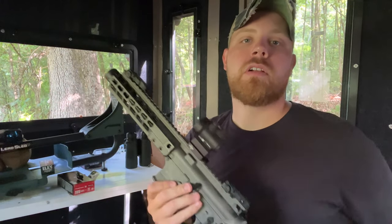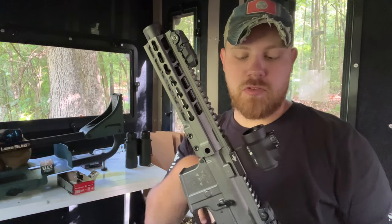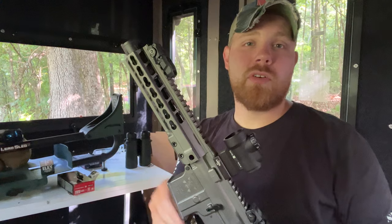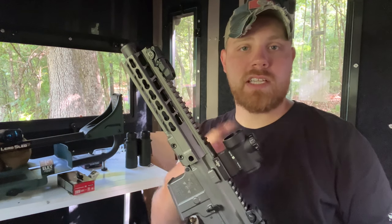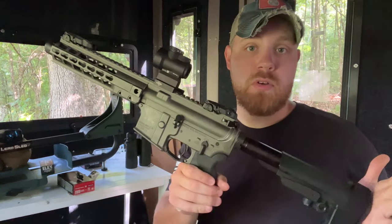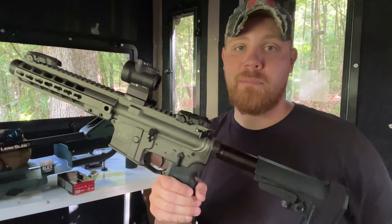This is a Brigade 9mm AR style pistol. Just picked it up, threw some stuff on it. It's a pretty cool little gun. It's essentially just an AR but a 9mm, so all of your AR accessories will fit this for the most part. I think that's pretty cool. I pretty much built this entire gun out of parts I had laying around.